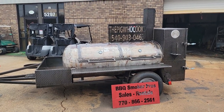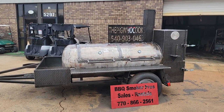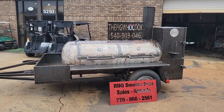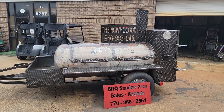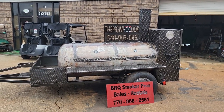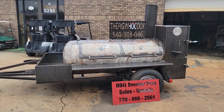Good morning everybody. Roland, Barbecue Smoker Pros, Brasselton, Georgia. It is freezing out here so we're going to do a quick video because I got a lot of DMs that people wanted to see the inside of the Fire and Steel model. So we're going to do a quick inside review.